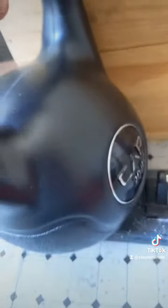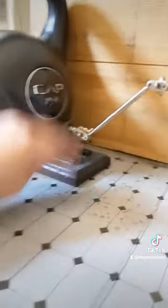I also have this ginormous kettlebell that might be too heavy — 20 pounds, a little big, but it should hold it in place.